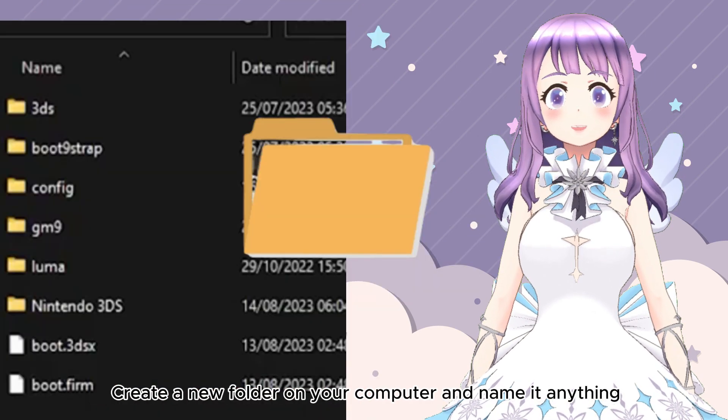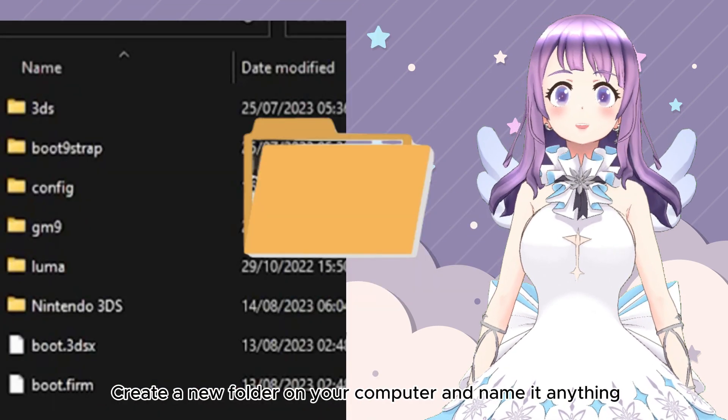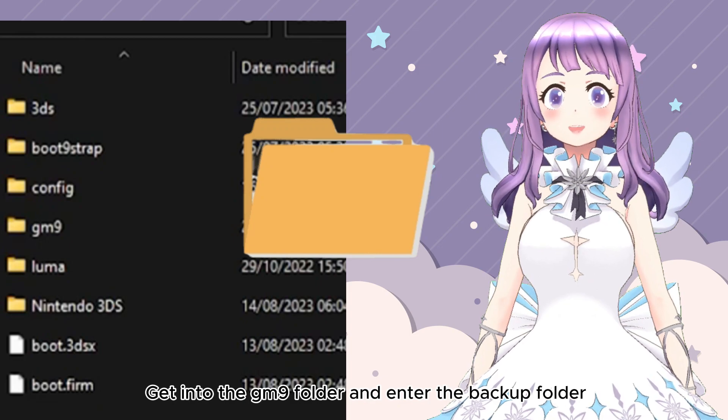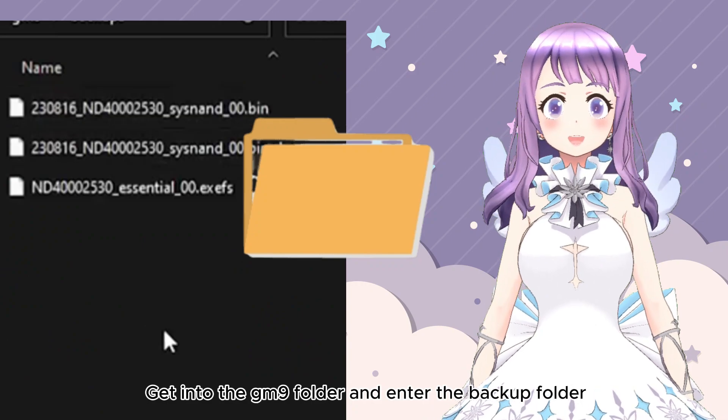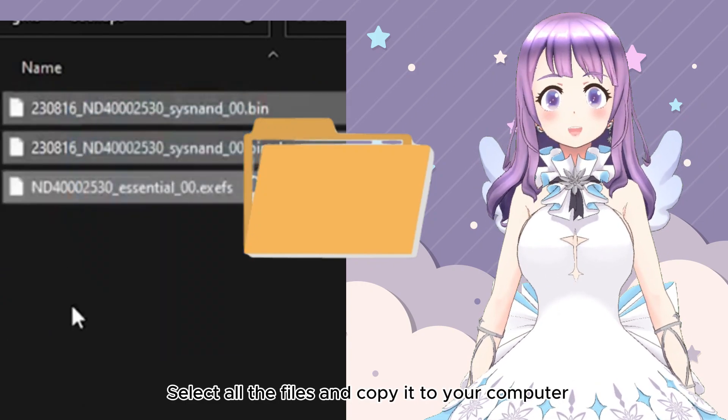Remove the SD card from your console and insert it into your PC. Create a new folder on your computer and name it anything you like. Get into the gm9 folder and enter the 'out' backup folder. Select all the files and copy them to your new folder on your computer.